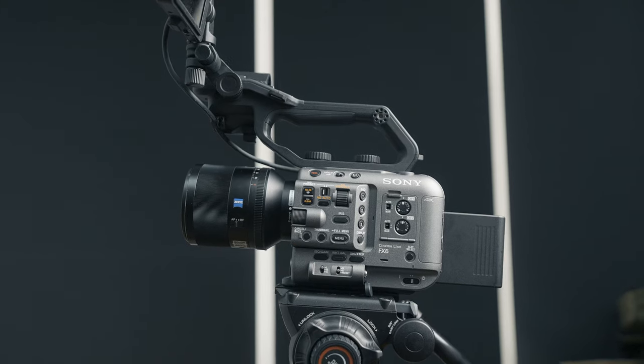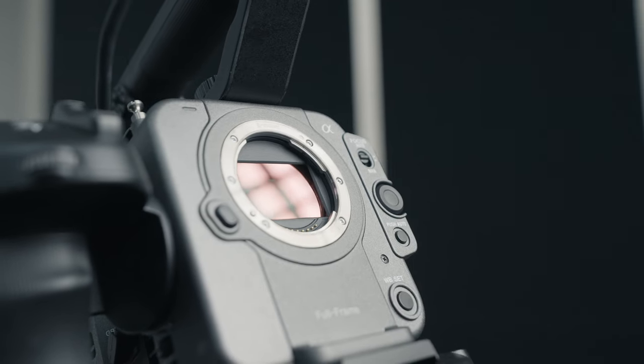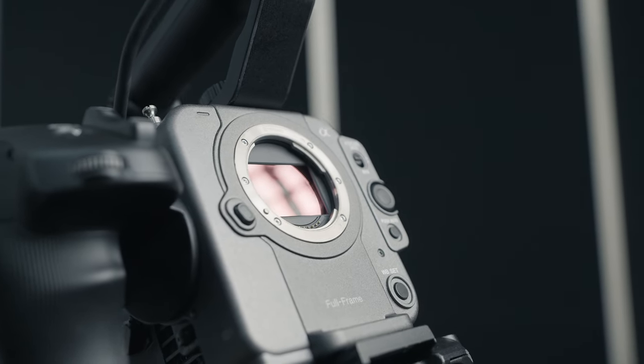The Sony FX6 is a very unique cinema camera and one that is going to be pretty popular in the market. What I love most about this camera is they've incorporated Sony's best features from their A series — such as the A7S III — into a form factor that is more familiar with cinema users and with ergonomics that a professional video person or video enthusiast would appreciate.